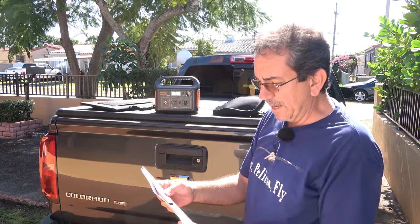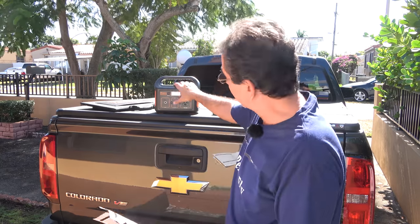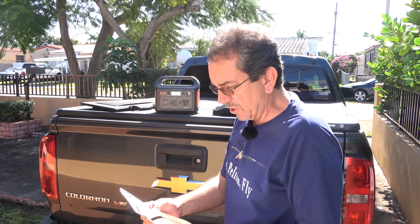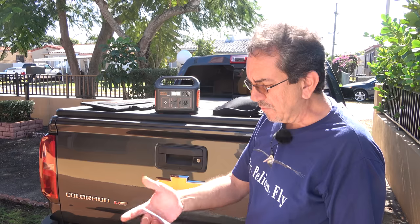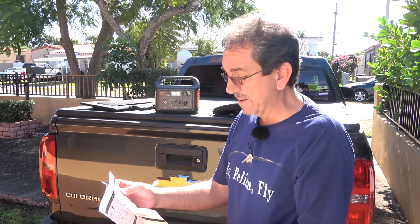It claims that we can charge an iPhone 8, for example, 24 times — 24 recharges with a full unit. A GoPro, 44 charges. It can run a refrigerator for 19 hours without being recharged. And four drone recharges. Well, I could charge my MacBook three times.